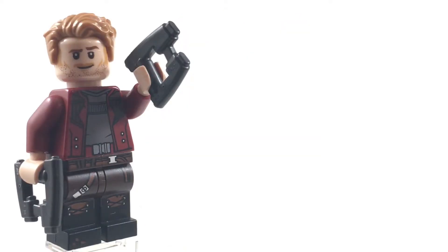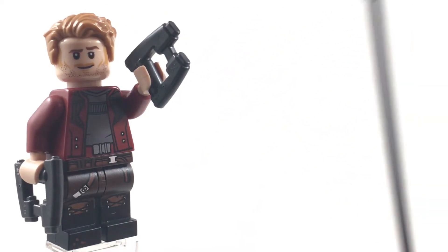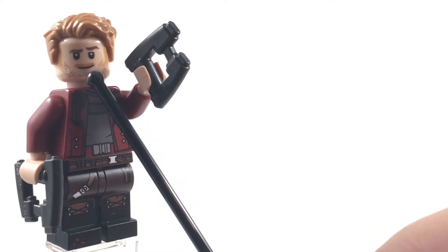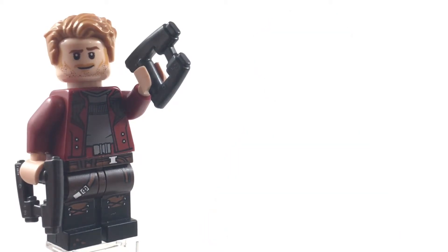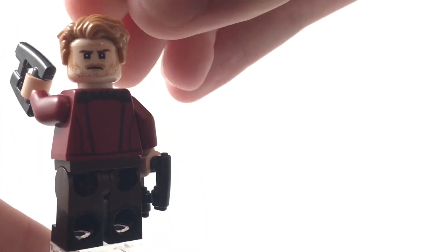I'd like to give a quick disclaimer that this is actually an upgraded minifigure from the original sets. The only things that came in the original sets are the torso, the gun, and the hair. The only thing I upgraded was the face, which is the Owen Grady face, because I think it looks a lot more like Star-Lord. In the original sets — from most of the first Guardians of the Galaxy sets and the Guardians Vol. 2 and Infinity War ones — they had a really inaccurate face that just doesn't look like Chris Pratt. This one works a lot better because Owen Grady is also played by Chris Pratt in the Jurassic World movies.